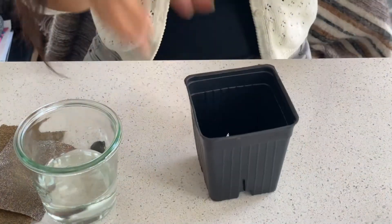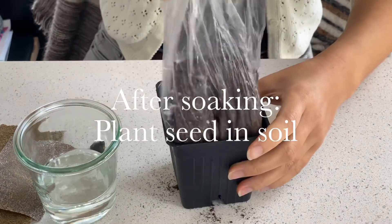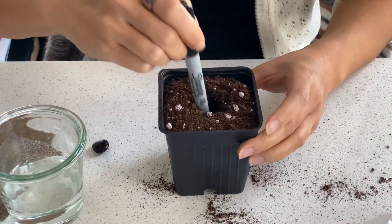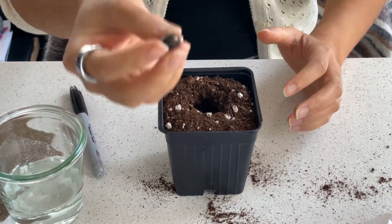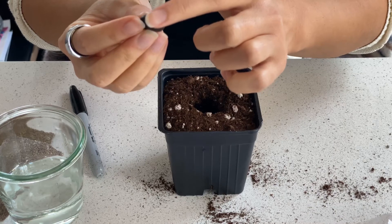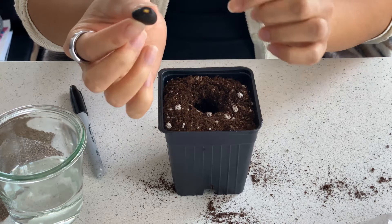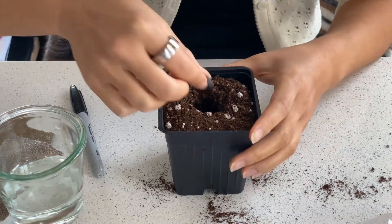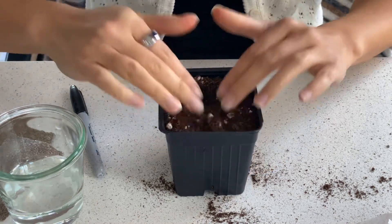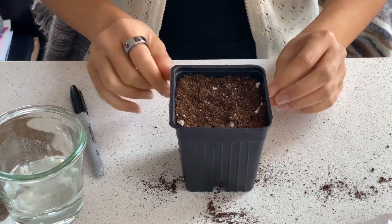So we're going to put the soil in the container. About two inches into the soil we're going to make a hole. We were told to plant the seed with the scarred part — the part where the embryo is showing up — pointing downwards. So I'm going to do that, put it in there, cover it up, and then the last thing we're going to do is water it.